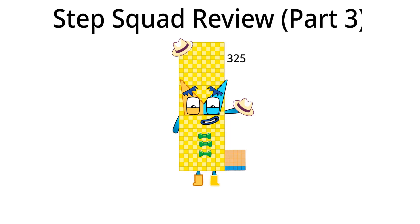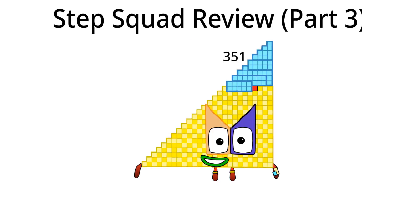Let's move on to three hundred fifty-one. Hello, I am three hundred fifty-one and I am the twenty-sixth Step Squad. What should I do in Step Squad next time? I think I should take off my array watch. I'm done.